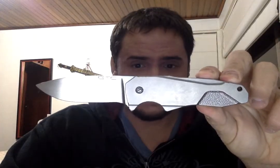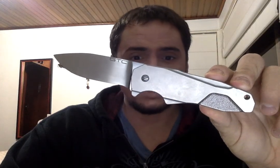Enjoy, folks. See you next time with some more Brazilian Blades.